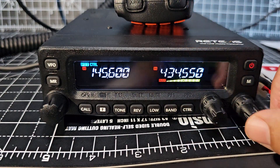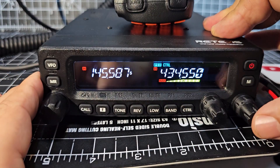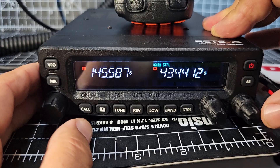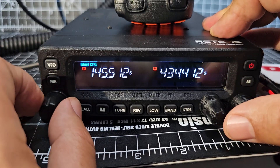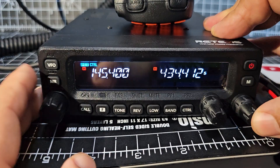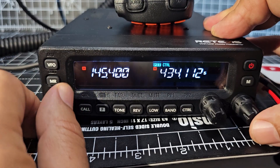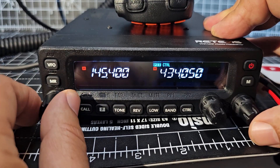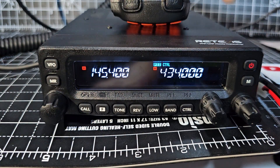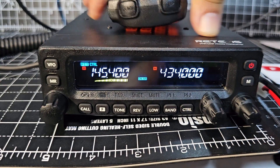Let's move to a different frequency on the B band. Hit control to change where we are — pressing the wrong side, that's better. Moving that across, and on the A band let's go to 145.400, and on the B band go to 433.0. Now it's transmitting.